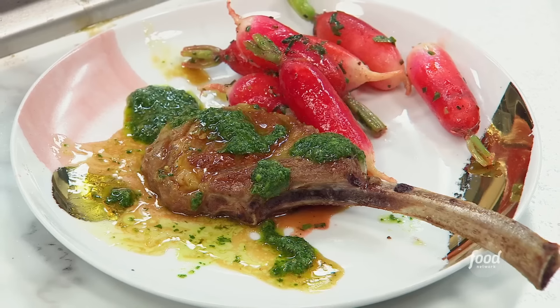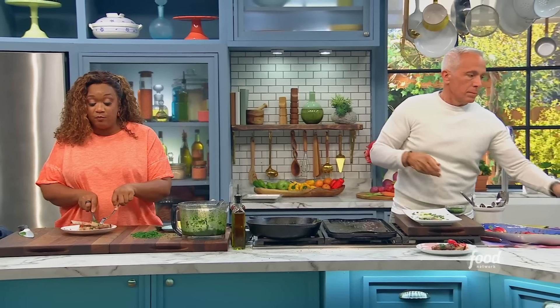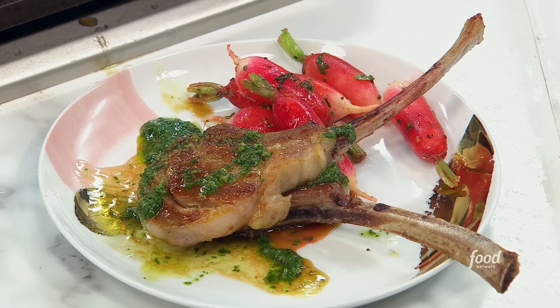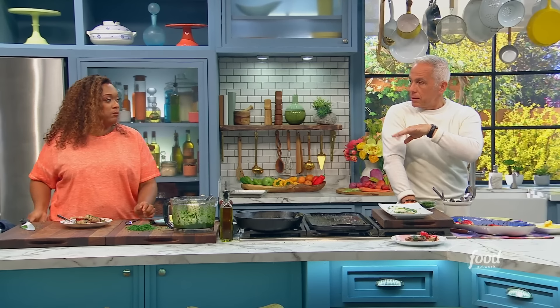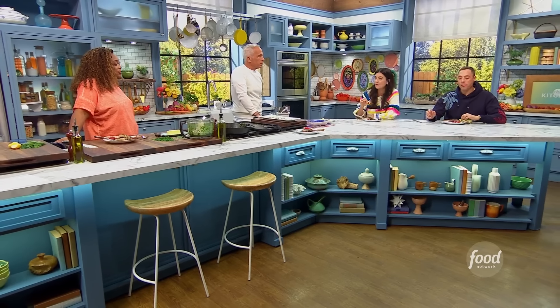The lamb is so perfectly cooked because it gets that crust on the outside from being on the griddle. And the salsa verde packs such a punch between the garlic and all those herbs. The reason that the lamb is at the proper temp is because we let it sit outside to get to room temperature. Otherwise it's gonna be nice outside and raw inside — you don't want raw lamb.